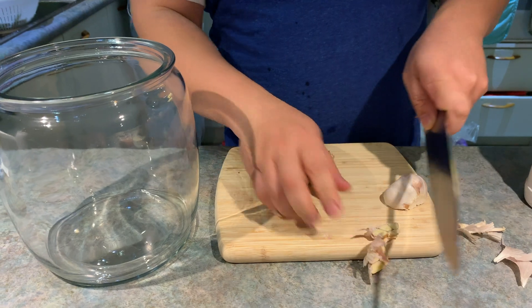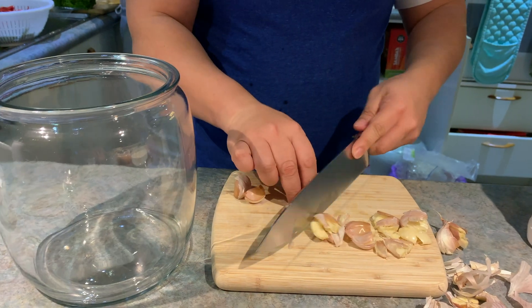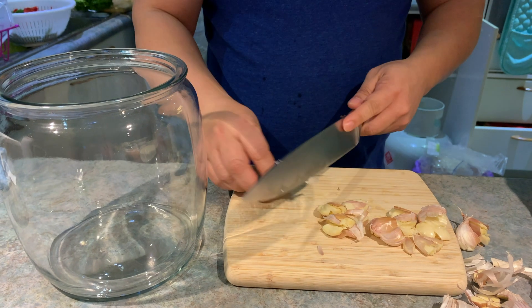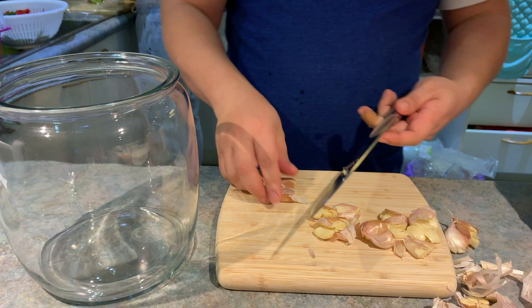First, let's chop some garlic. Just crush them — there's no need to peel the skin.